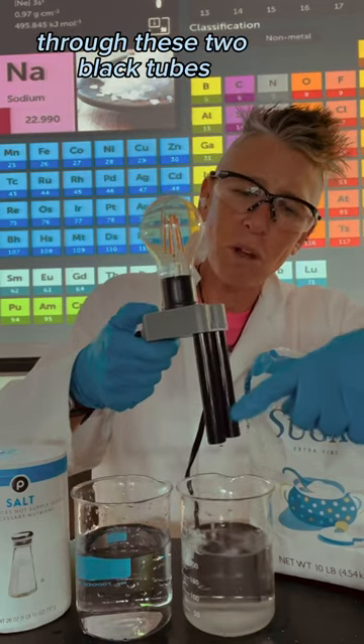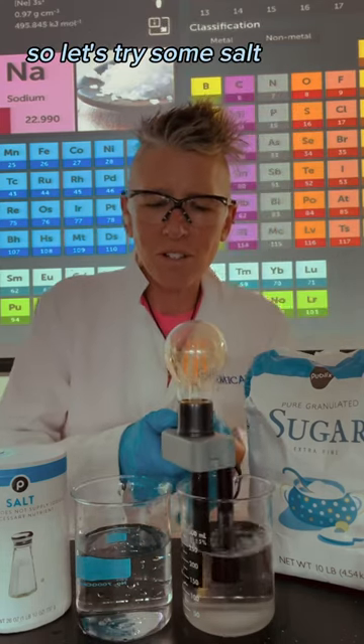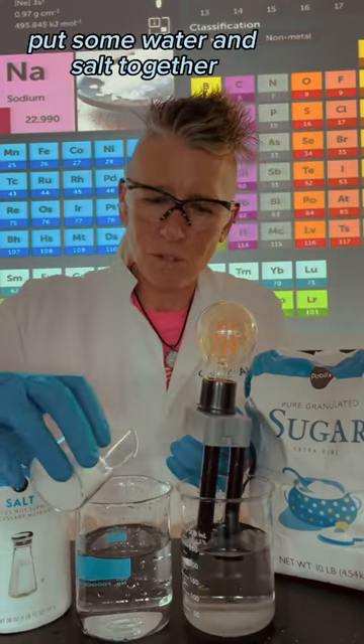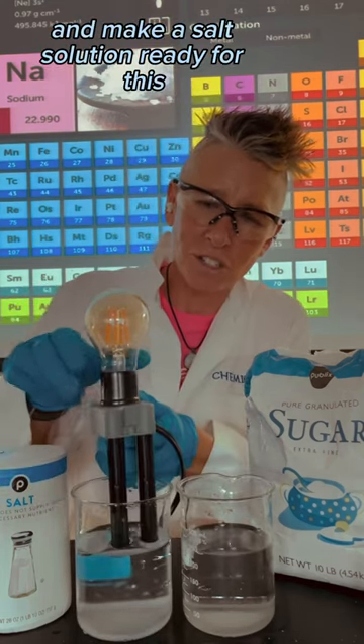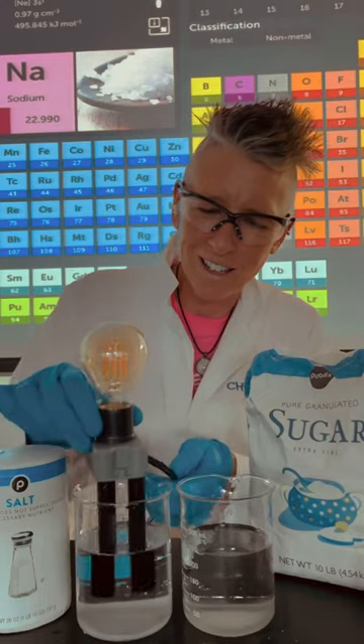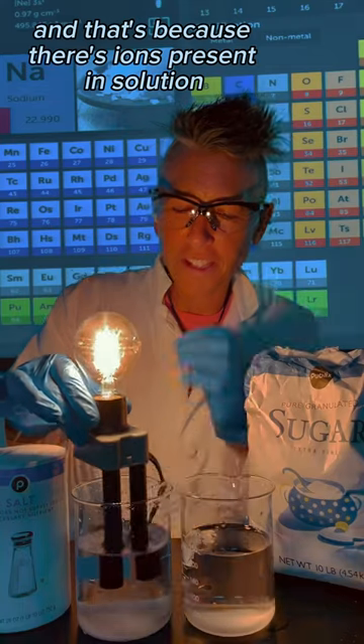Sugar and water isn't providing those electrons, so let's try some salt. Put some water and salt together and make a salt solution. Ready for this? Electrons are passing through the solution.